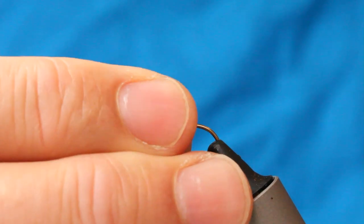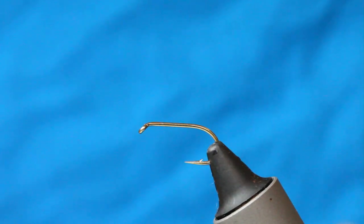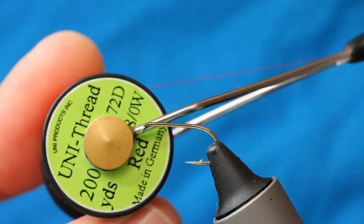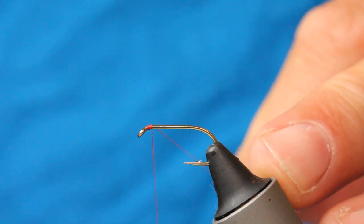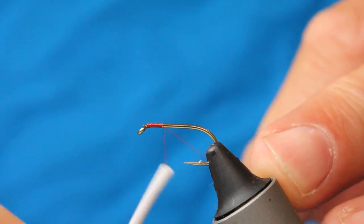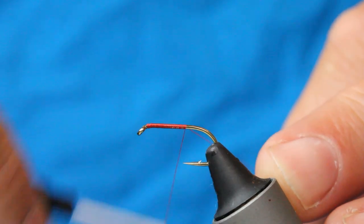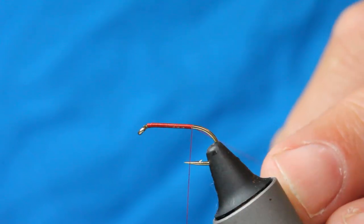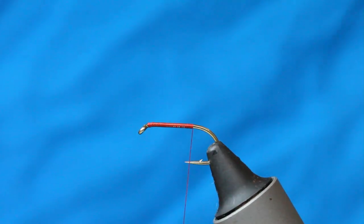The first thing I'll do is use a size 12 or size 10 hook — I really don't think it makes that much difference the way I'm fishing it. This one is on a 10. I've got some 8-0 red thread, just a uni thread, and I'm going to wind down in touching turns. Doesn't have to be immaculate — we've got to have a body on here. Come down to just between the barb and the point, so not the full body, and then just take that off.